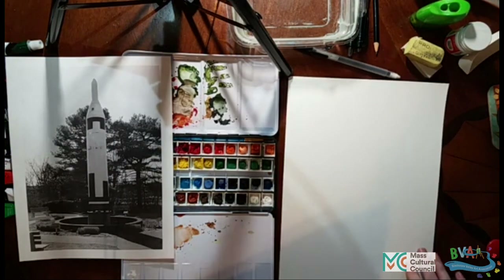A benefit of watercolor paper is when you paint on it with water, it soaks in better. And also it doesn't ripple and fold.